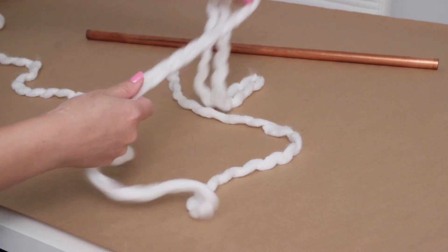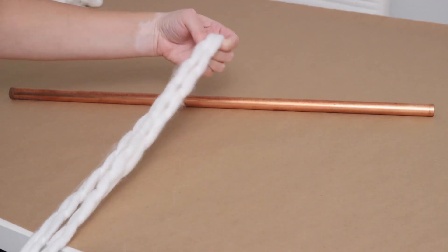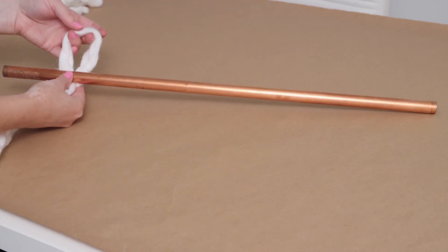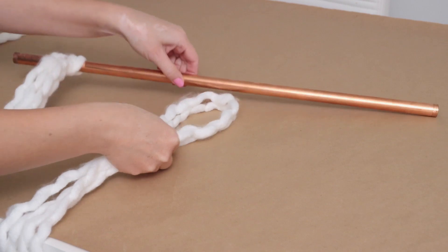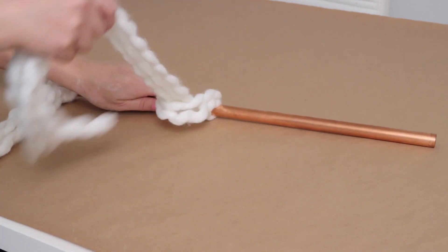Don't worry if they're not exactly the same size because we will be trimming them later. To attach these to the pipe, I grabbed two at a time, lined them up so the ends were even, and folded them in half so there was a loop at the top. Then I slid the loop under the pipe and brought the ends up through the loop and pulled them down tight. I continued this with all 30 pieces of yarn, looping two at a time, so in total I ended up making 15 knots.